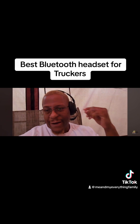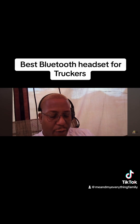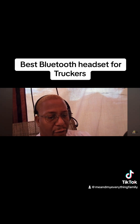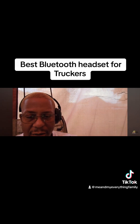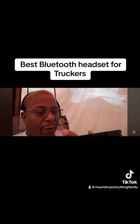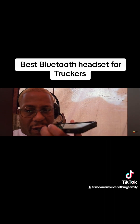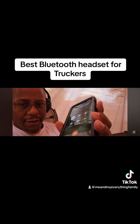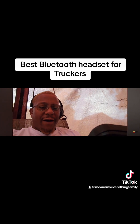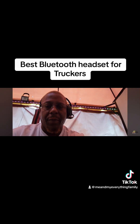Let me see if I can pop it off my ear and put it on speaker. Oh, that's because I switched to speaker — I took it off the headset. Everything sounds alright. I'm going to pop it back on the headset.